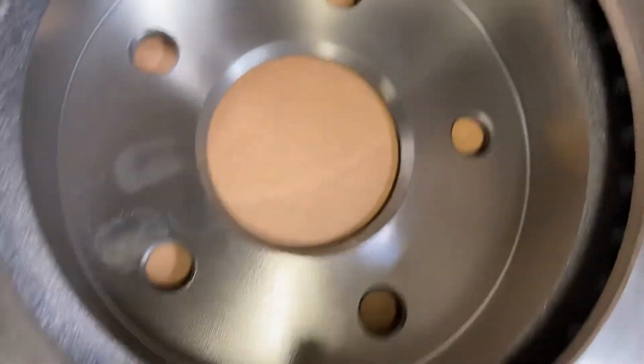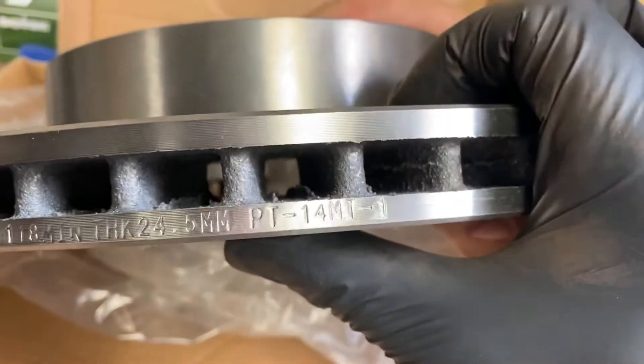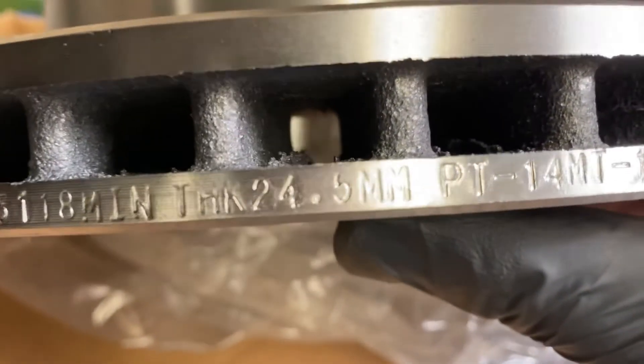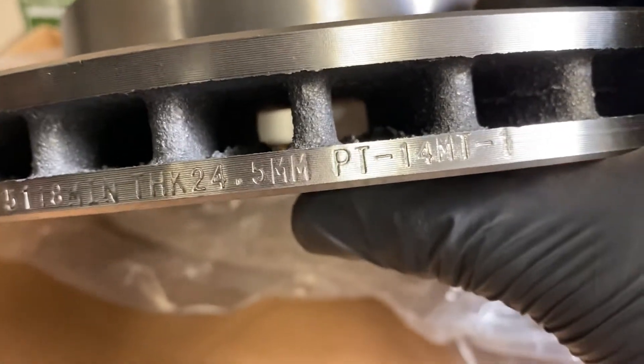There should be some kind of specifications on here — sometimes they print it on the inside, sometimes on the edge. This one shows minimum thickness is 24.5 millimeters. We would convert that to inches and use the micrometer. Since 25.4 is one inch, this is just under one inch, so we'd use the 0-to-1-inch micrometer. I'm sure if we took a micrometer to it now, it's probably a lot bigger than the minimum since it hasn't been used yet.